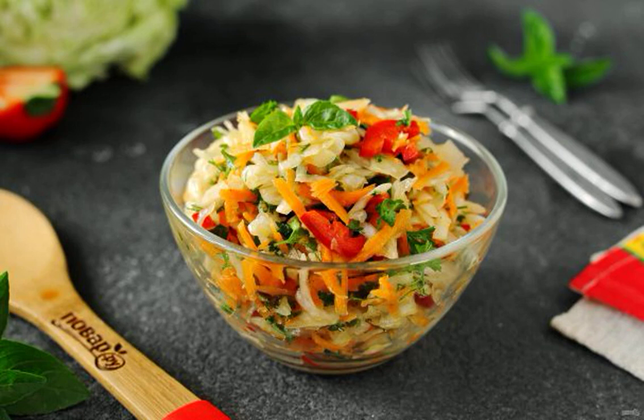A delicious and healthy vegetable dish. You can prepare an autumn vitamin salad according to this recipe for both an everyday meal and for any festive feast. Take a note of the recipe.